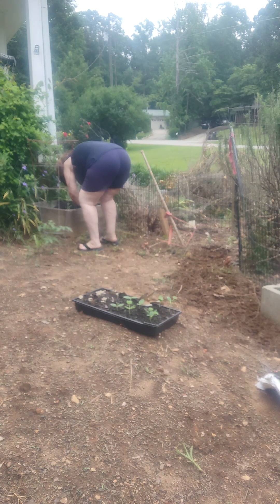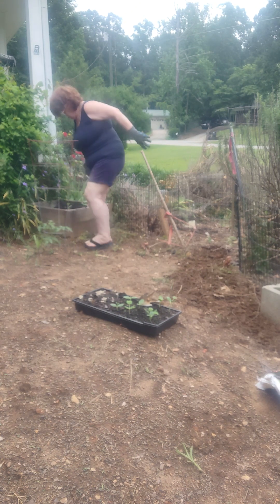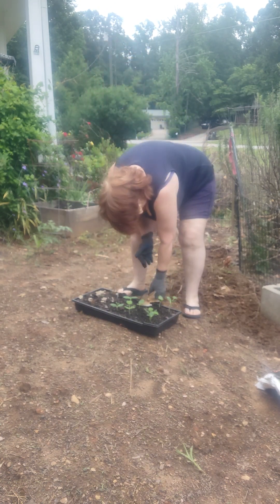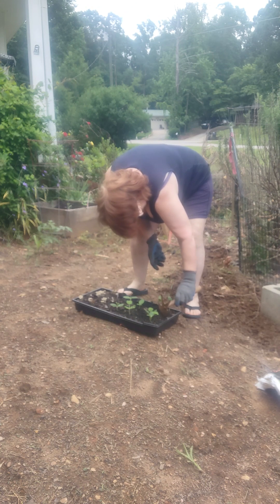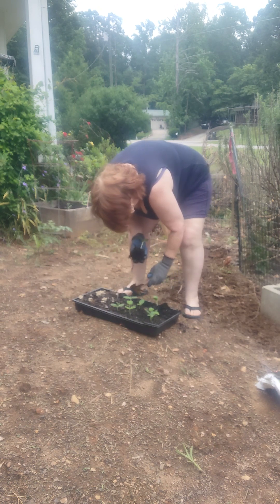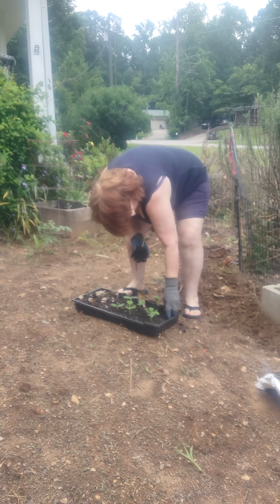I've got to check and see what seeds these are — I don't believe they're zucchini, but they could be. I forgot to put markers in the hothouse. Once I figure out what they are, I'll know if I need to place them on a mound or if they can go flat in the dirt — if they were beans, they could go flat in the dirt.